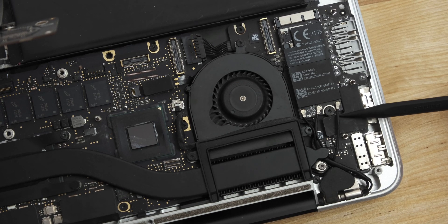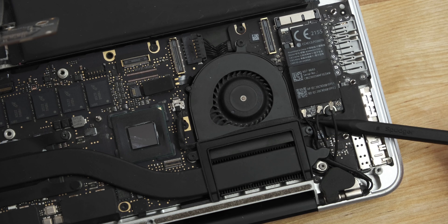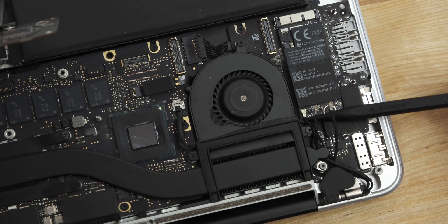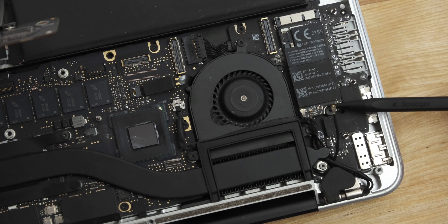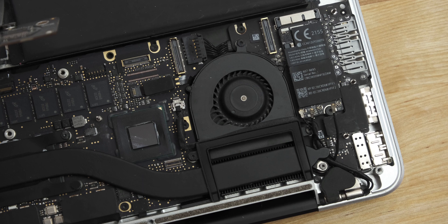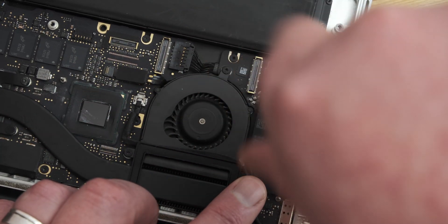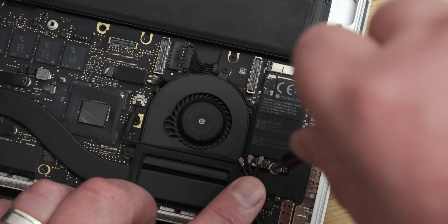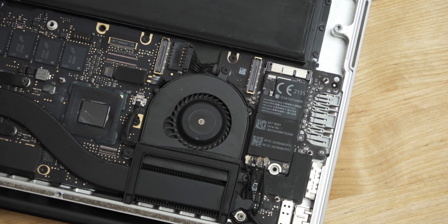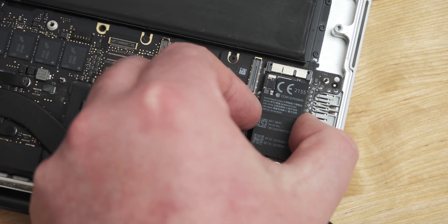Now, moving on to the Wi-Fi Bluetooth board. There are three antenna connectors, which can be disconnected by putting the end of a spudger under the cable and pushing them straight up away from their sockets. Be careful with these, as they're quite fragile and easily damaged. The board itself can then be removed by undoing a single Torx T5 screw, then angling it up slightly and pulling gently while wiggling it from side to side.